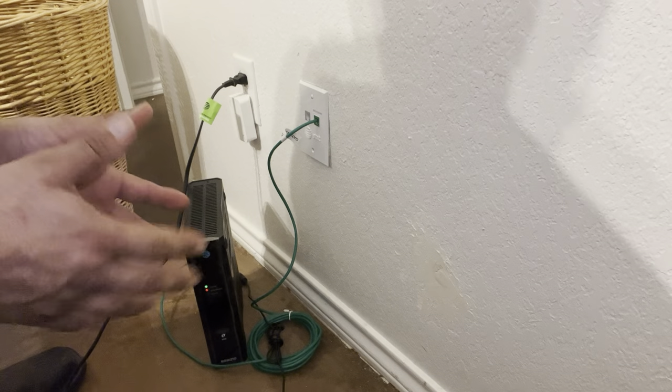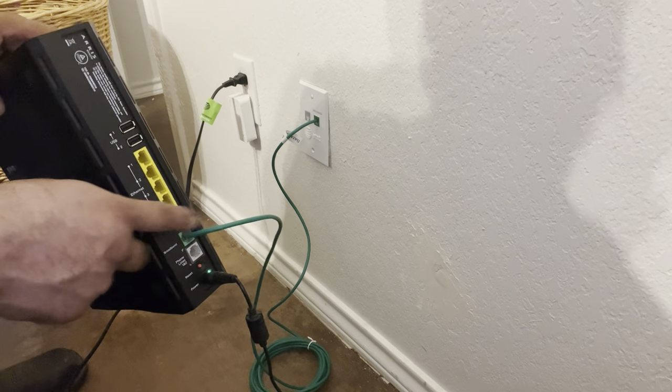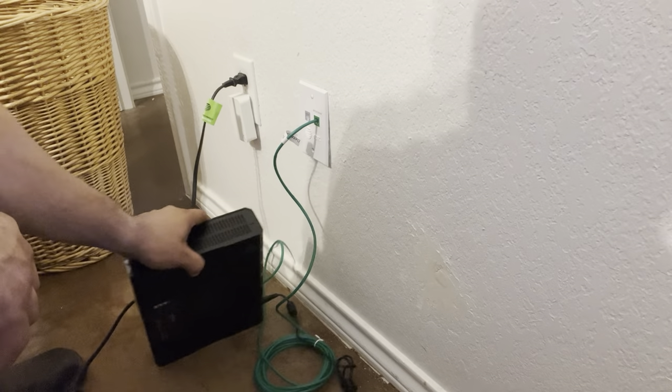While the red ports will be ONT. So if you have a red port at your house, you'll want to contact AT&T and ask: do I have an ONT in my home? You'll usually find those ONTs in garages if you do.